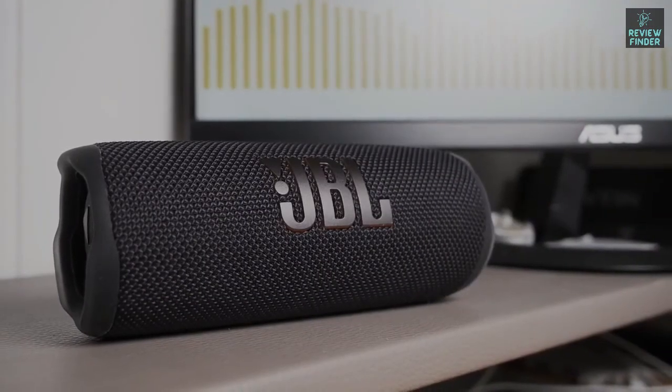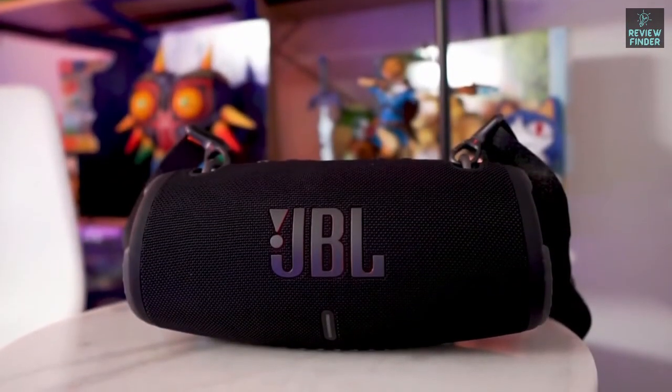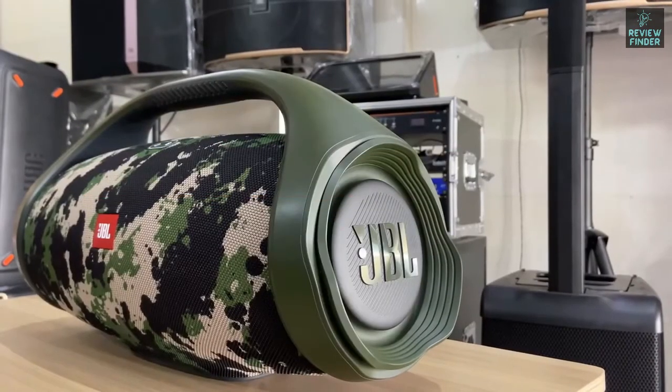If you guys liked this video or it helped you, please give it a like. Links to all the products mentioned are in the description below. If you're new to the channel, hit that subscribe button to keep up to date on the latest and greatest in tech. Till next time, I'll see you guys later.